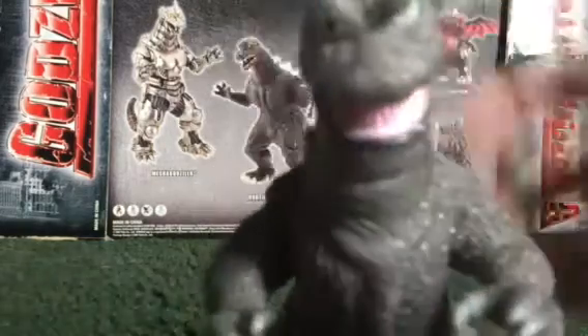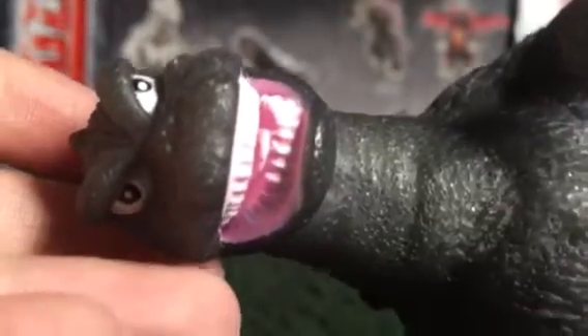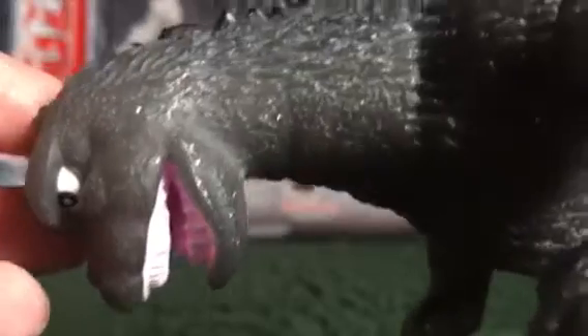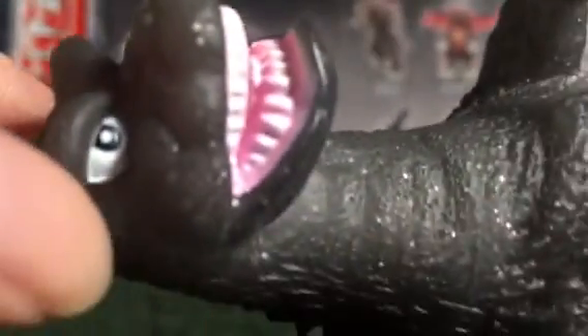Without further ado, let's go right into detail. Detail on this figure looks great, and he's the same mold in a different paint scheme. The detail on it looks good, the eye belt is nice and sharp, you can see the snout, the eyes look good. The only downside I have with this figure is the mouth — we'll talk about that later.